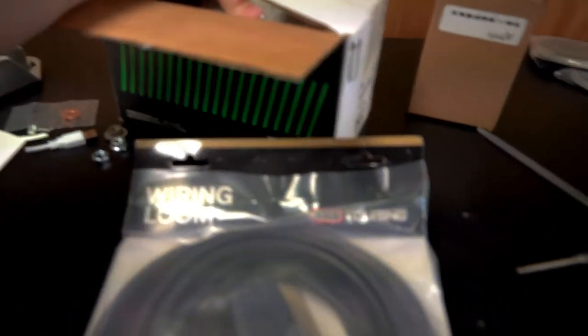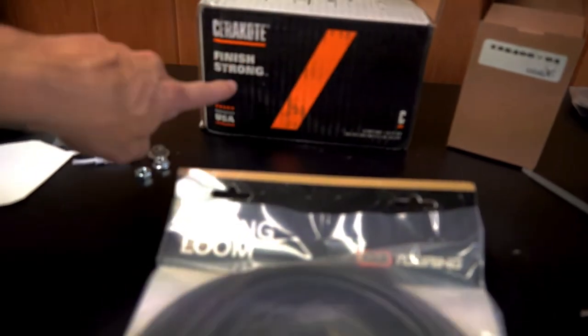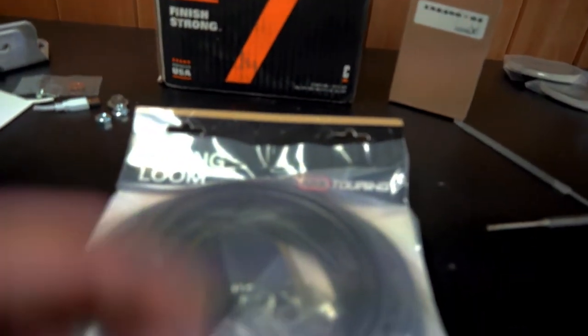Side note — this is the powder coat for the fenders of the Jeep. If any of you guys are really observant you can figure out what color my Jeep's going to be. Hopefully that'll get done sometime this year. Anyway, let's get this in, boys.